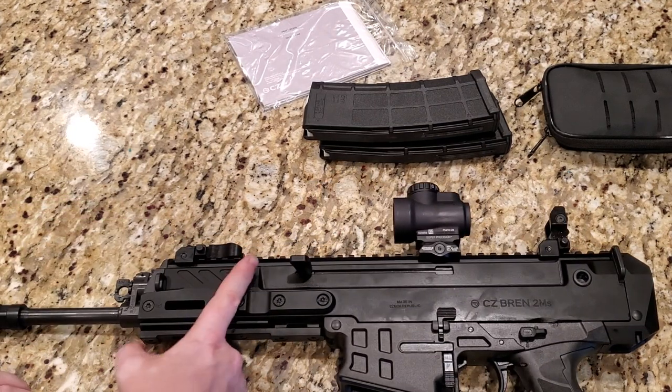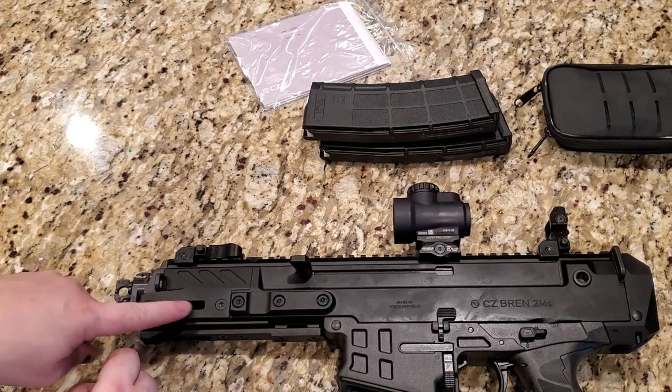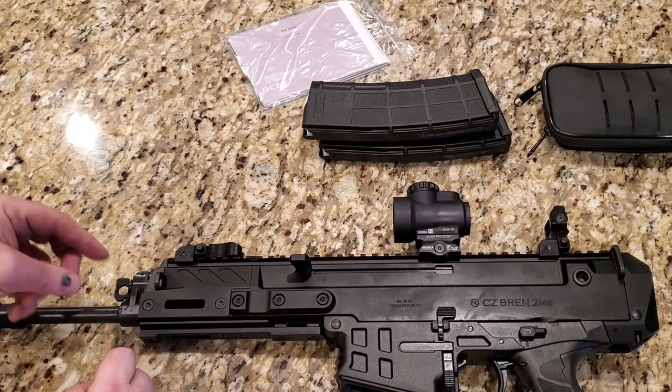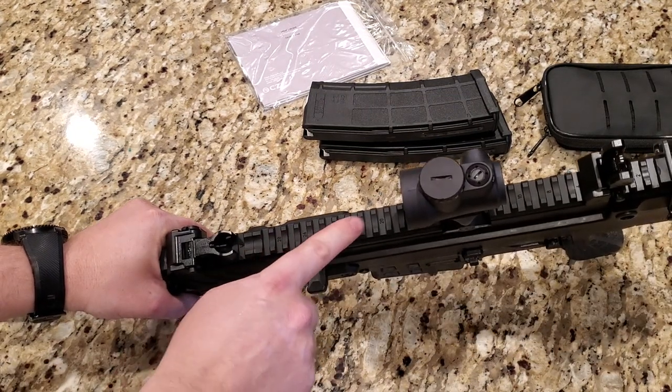Moving forward again, we're coming up to the forend. There's another sling attachment here and we have an M-LOK slot right here. Then we have the gas settings — the gas tube and gas settings — which we'll go over in just a second. On top it has a standard 1913 Picatinny rail and it is numbered. And again, you have the front sight here.